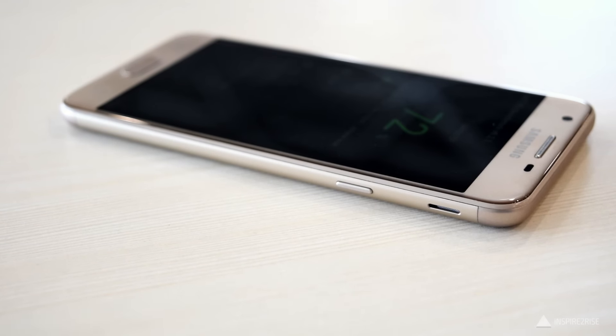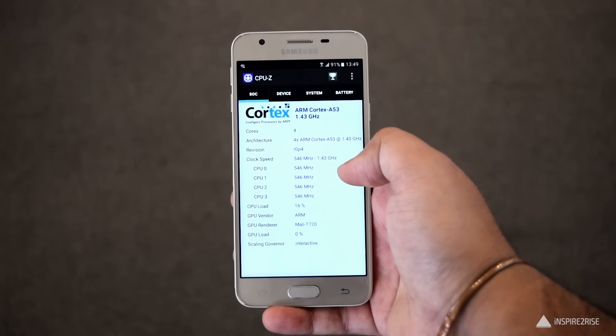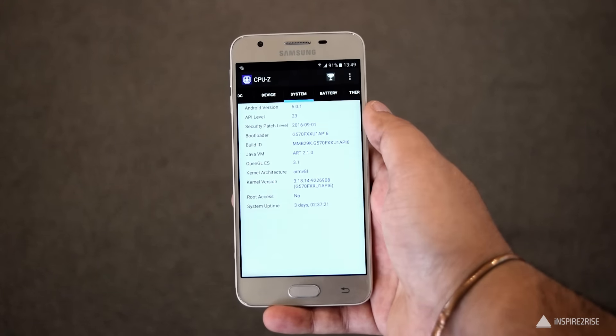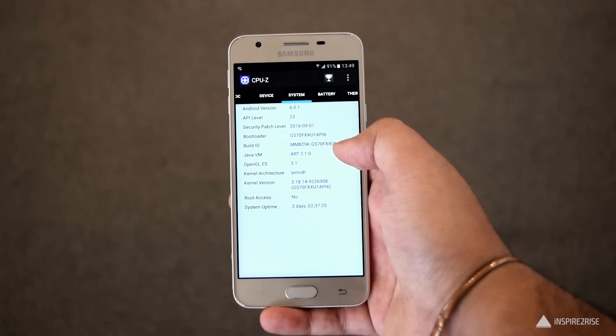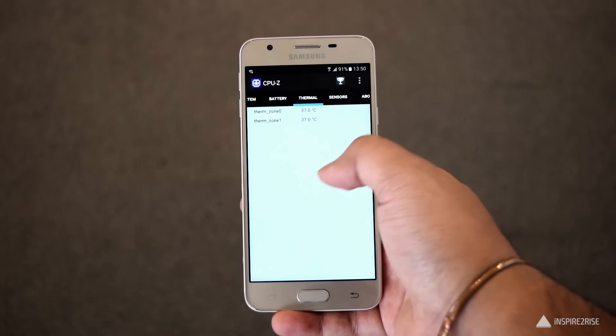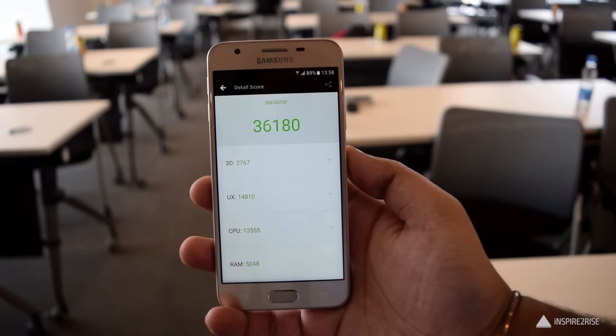It supports microSD expandable storage up to 256GB. It has a dedicated microSD card slot and the home button has a fingerprint scanner. Inside the hood it comes with a 1.4GHz quad-core processor, 2GB of RAM, 16GB of internal storage, and a 2400mAh battery. It comes with the accelerometer and proximity sensor but no gyroscope.